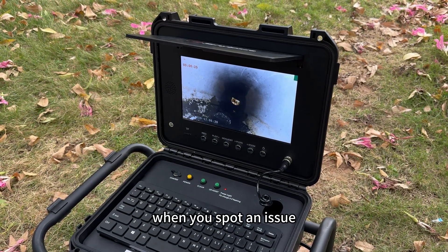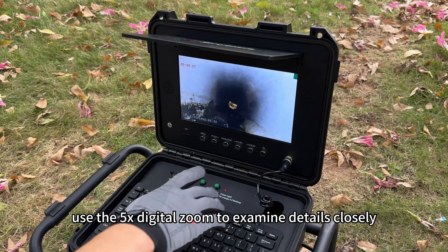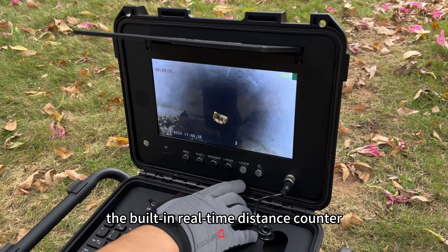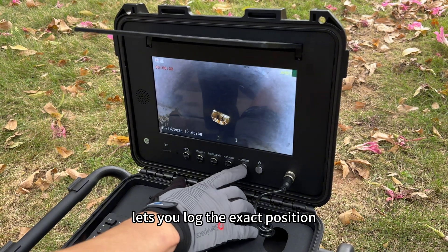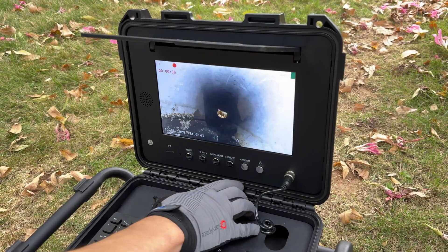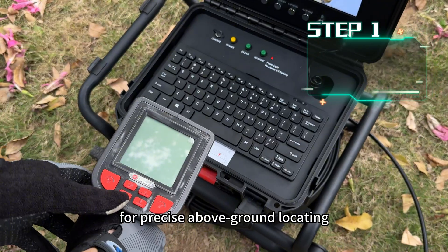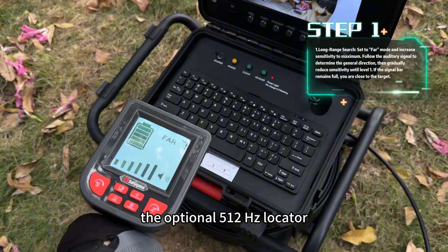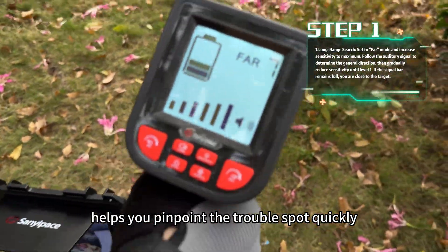When you spot an issue, use the 5x digital zoom to examine details closely. The built-in real-time distance counter lets you log the exact position for precise above-ground locating. The optional 512Hz locator helps you pinpoint the trouble spot quickly.